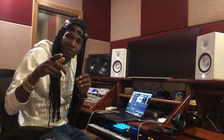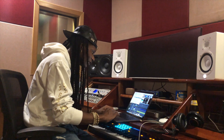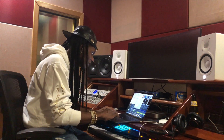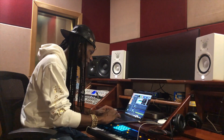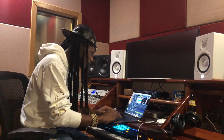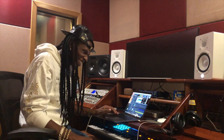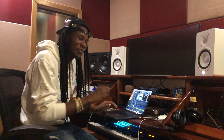You remember that light switch? Now we're gonna check out the light switch. This is the original sound of the light switch. Now we're gonna beef it up a little bit with some EQ. Let's hear that with the bass.